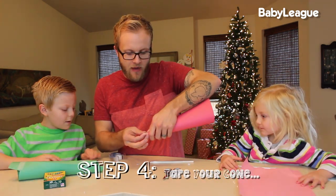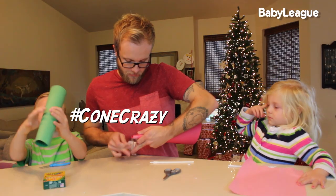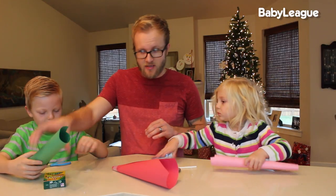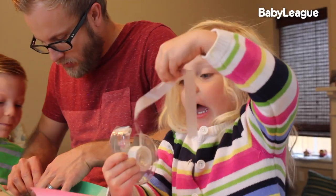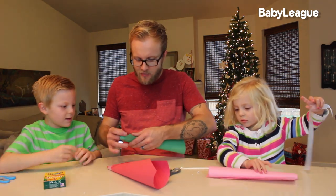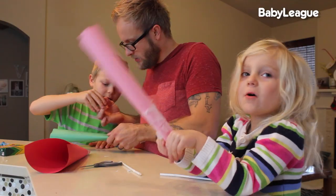Pass some tape, dude. Hurry. Once you've got your paper into a cone, you quickly want to grab some tape because these cones are crazy. Rolling of the cone is probably the hardest step in this thing. Yeah, that's plenty of tape — good reinforcements there. Mine does not look like a cone, but it's fine.